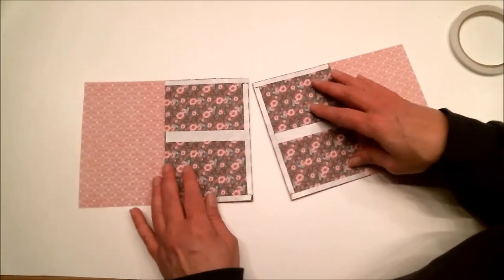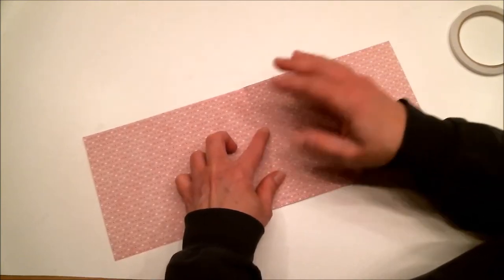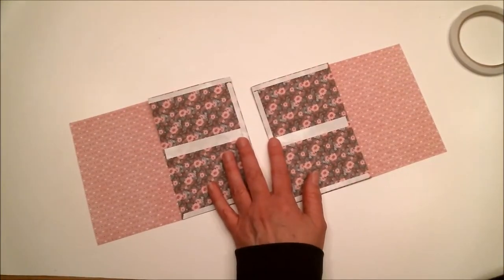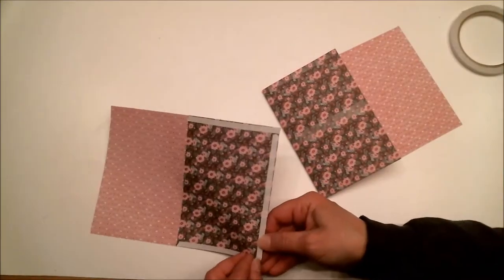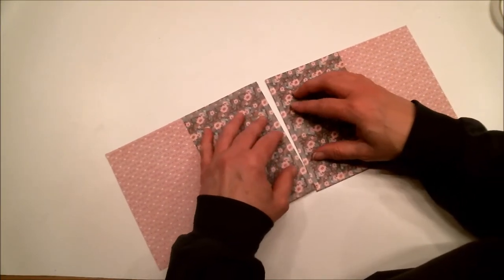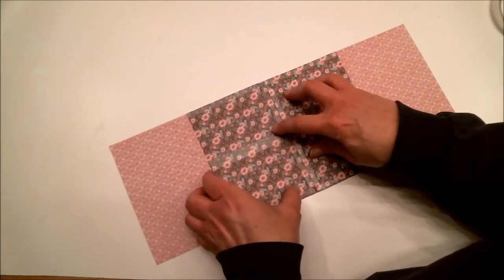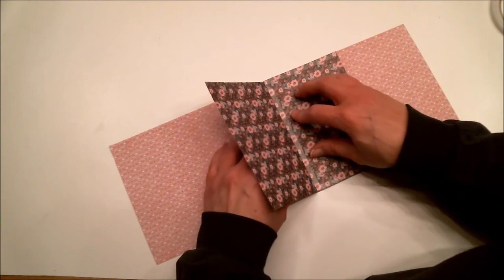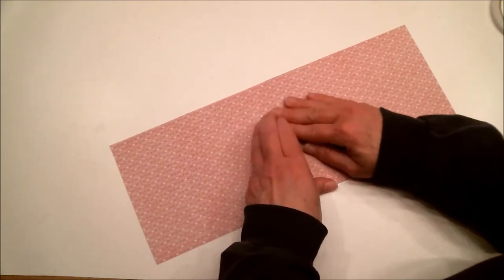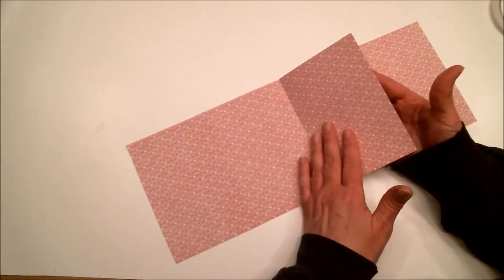Do the same thing on the second piece. Then line the two pieces up so they are even, and very carefully fold one over on top of the other — just like that. You now have this flippy piece in the middle.